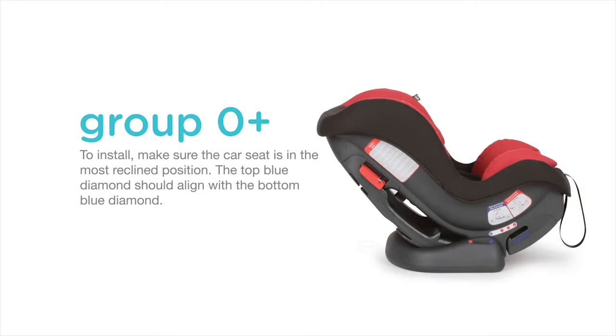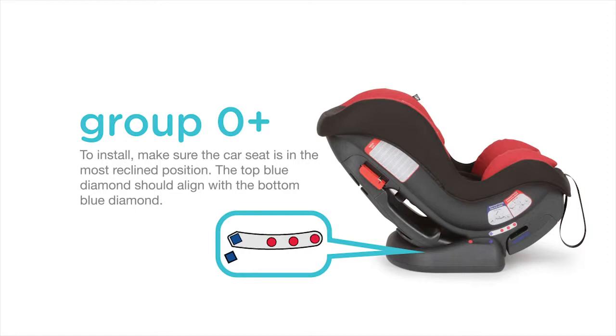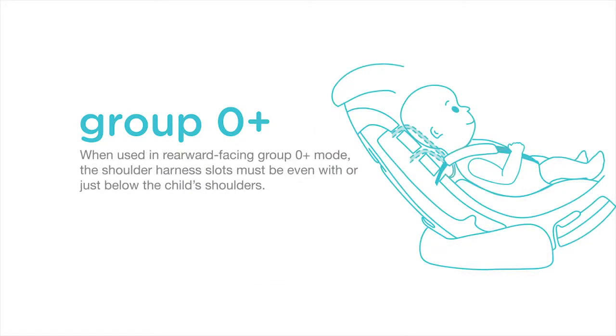To install, make sure the car seat is in the most reclined position. The top blue diamond should align with the bottom blue diamond. When used rearward facing, the shoulder harness slots must be even with or just below the child's shoulders.